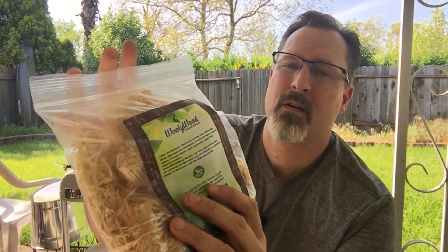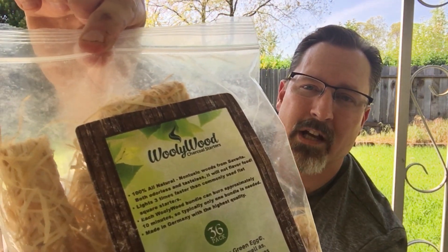So I'm going to give this a thumbs up as a barbecue must-have - WoollyWood. That's what the package looks like. Pick up a bag and tell them that Jeff with Smoked Meat with Jeff sent you. Have fun on your barbecue - I'm looking forward to a very productive summer. See you guys!